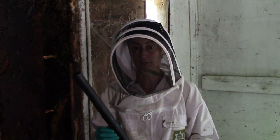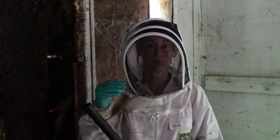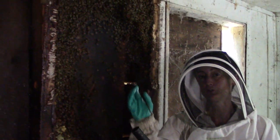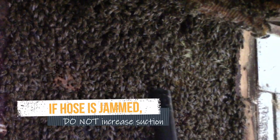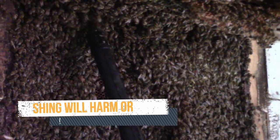Another great thing about the BeeVac is that you can get difficult swarms with it — like a swarm within a chain-link fence or in a rose bush where you can't trim branches. The bees up at the top of this cavity are dangling in a clump almost like a swarm. To collect them, sweep along the bottom of the clump — don't push the tube right into the center, because so many bees will get sucked in that it clogs temporarily. Be methodical along the bottom of the clump and they'll slowly disappear into your tube.